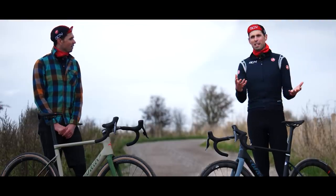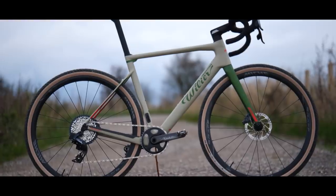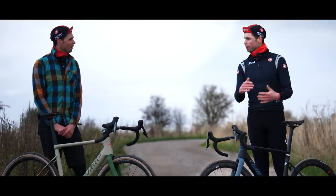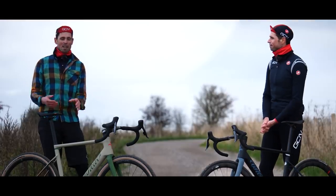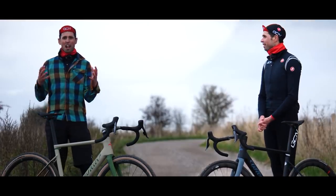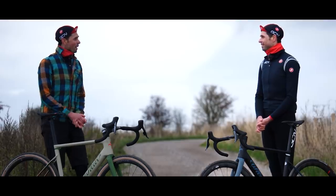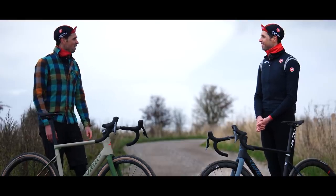They already know quite a lot about gravel bikes because they have four dedicated gravel bikes in their lineup. They know a thing or two about making road bikes as well because they've been doing that for 116 years. Road bike Alex, let's hit the road.